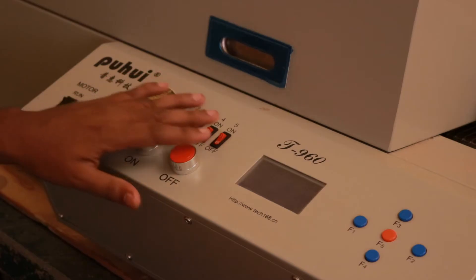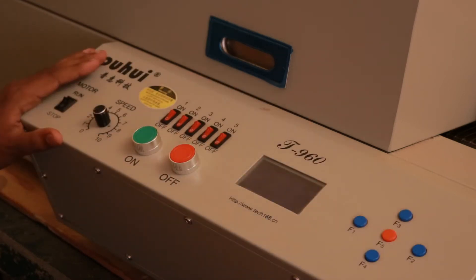There are function keys provided on the machine using which you can set different temperature profiles. There are about 8 preset waveforms which come by default and you can select them using the function keys.